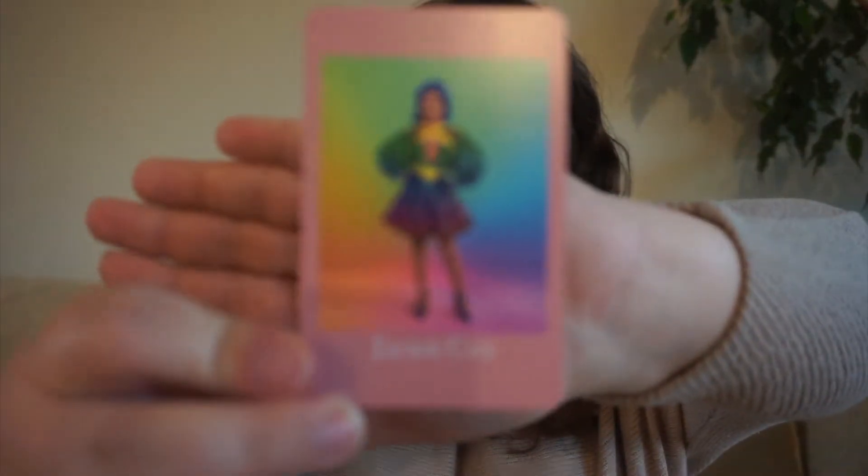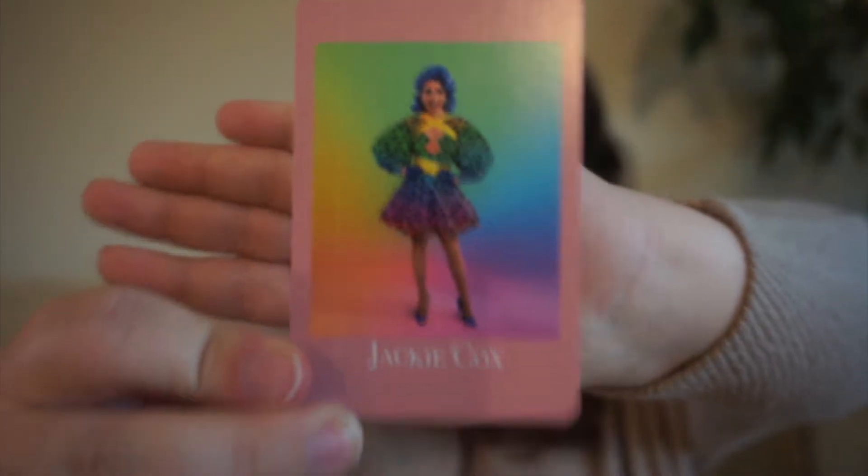Next up, we have Jackie Cox — another one of my favorite queens. She was on season 12 of RuPaul's Drag Race, and for Jackie we're going to do a sci-fi or a fantasy pick, because Jackie loves Star Trek and all that kind of sci-fi fantasy stuff.